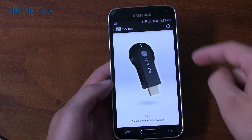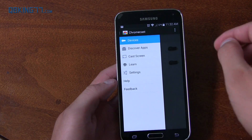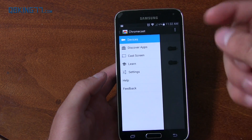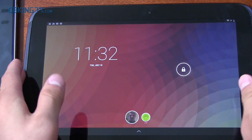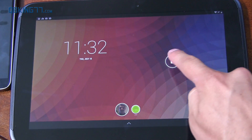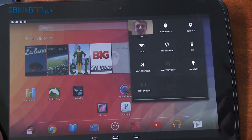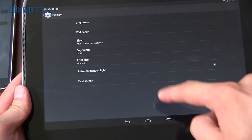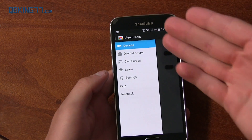Anyway, with that updated Chromecast app, go ahead and open it. It's looking for devices — you'll see I have two, mine and my mom's. What you need to do is swipe over and you'll see an option for Cast Screen. That's all you need to do on an S5 or a non-Nexus device. For Nexus devices it's different — you swipe down and go into Settings. In the toggles you'll see a Cast Screen option, or you can go into Settings, then Display, and there's a Cast Screen option right there.